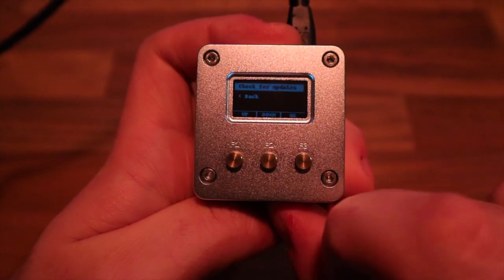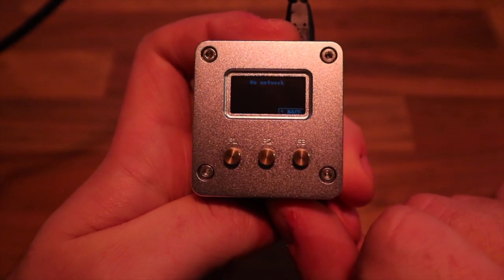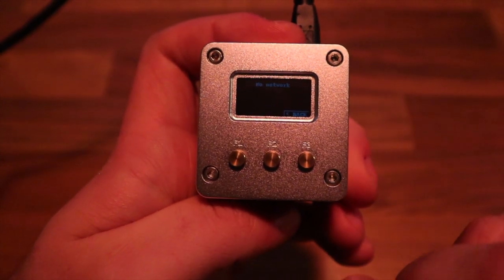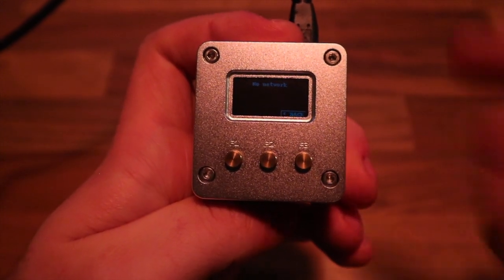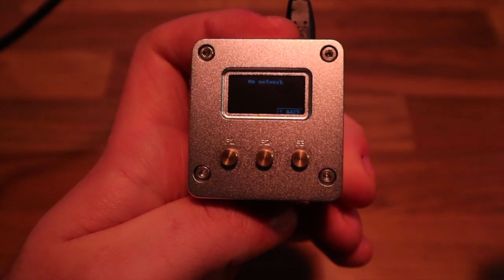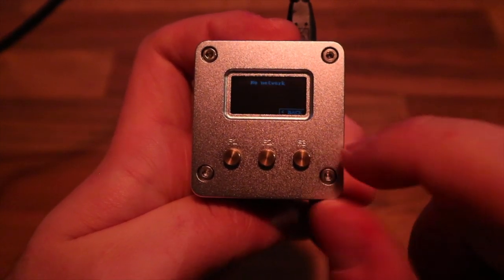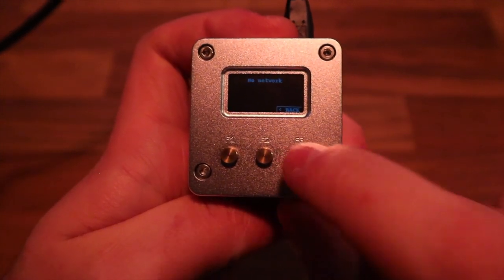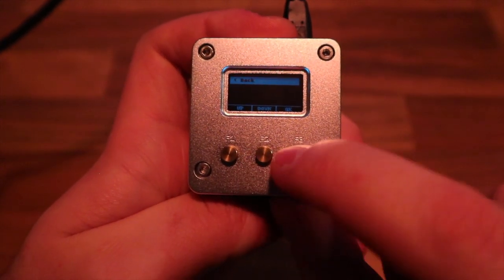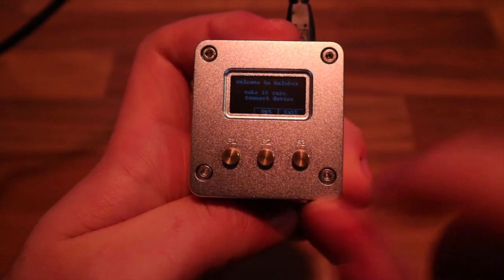If you want to update, go to the menu and select 'Check for Updates'. Obviously right now it says no network, but once the network cable is connected it will check in real time. When checkra1n releases an update, I'll publish the package and you'll be able to update directly from this device without needing a computer — which is really amazing.